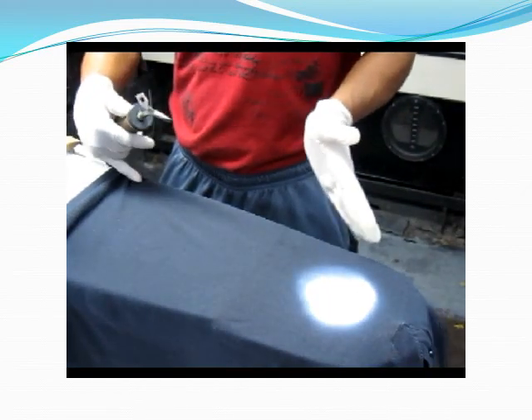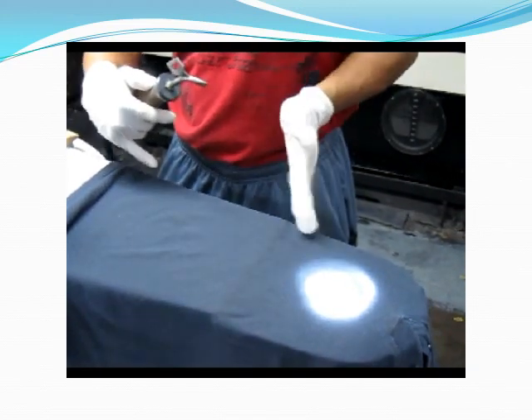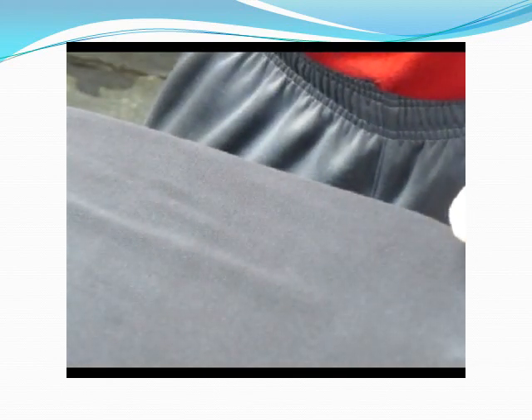And once the powder is completely dry, he will direct his drying gun onto the powder to blow it off the garment. And there you go. All clean.